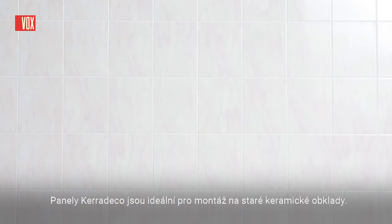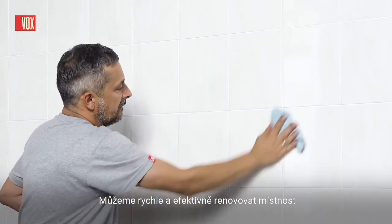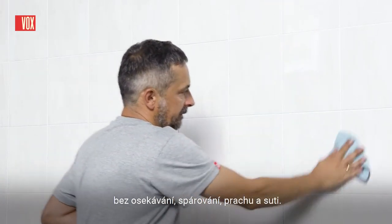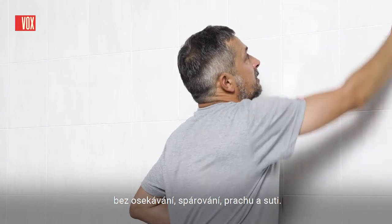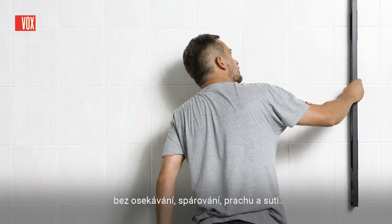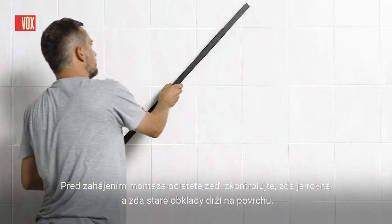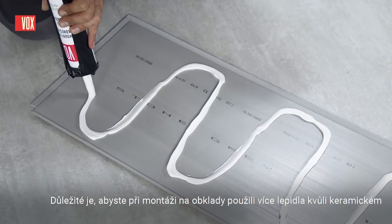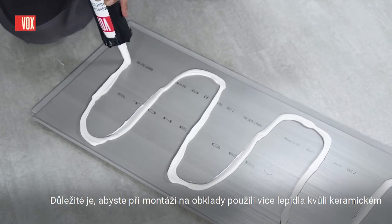You can quickly and efficiently renovate a room without removing any of the panels. Cara Deco panels are ideal for installation on all ceramic tiles — you can renovate without removing tiles, grouting, dust and debris. Before installation, clean the wall, check that it is level and that the old tiles stick to the surface. When installing on tiles, use more adhesive due to the ceramic substrate.